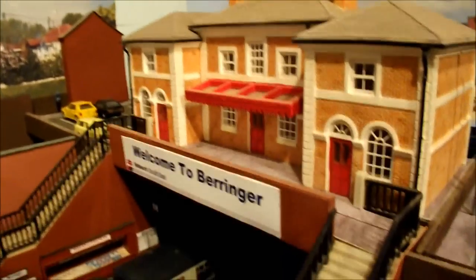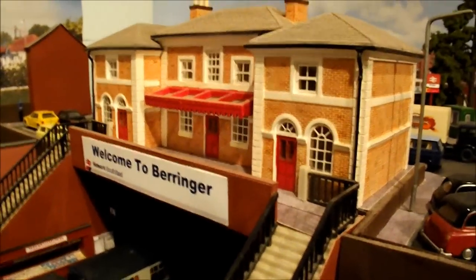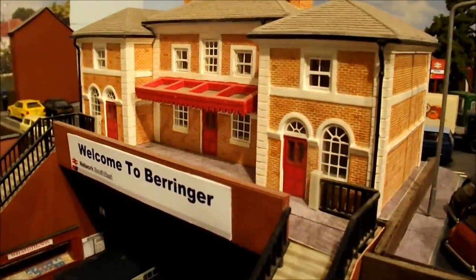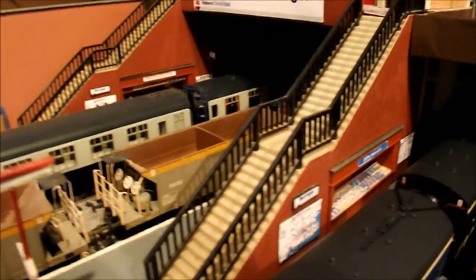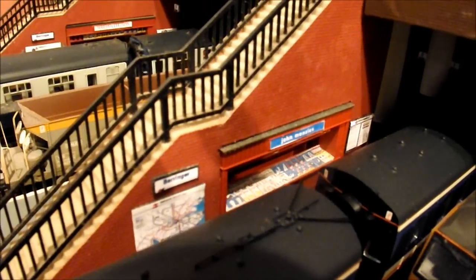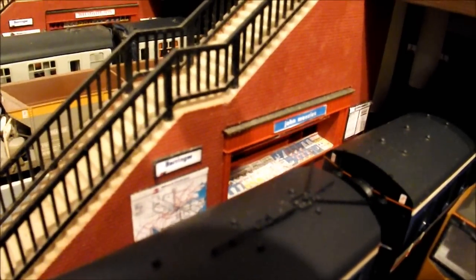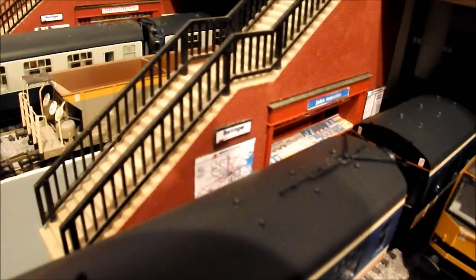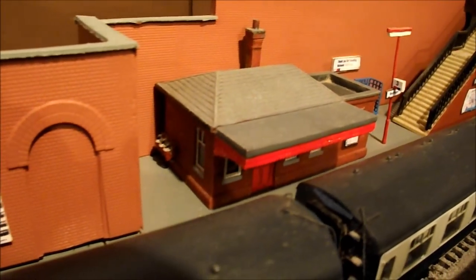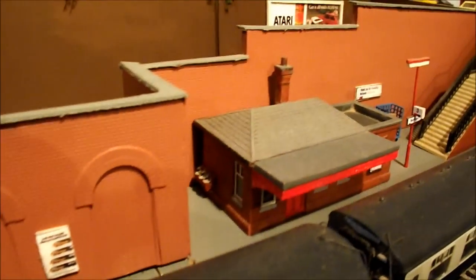One of the few ready-built buildings is my main station building - that's a Hornby one. There's probably about half a dozen actual proper buildings on my layout; the majority is scratch built. The footbridge is a Triang footbridge, but I created and scratch built the actual bottom section, with the stalls recessed underneath like you sometimes see in stations and underground stations. This retaining wall is also all scratch built - two layers of card, then clad in plastic card.